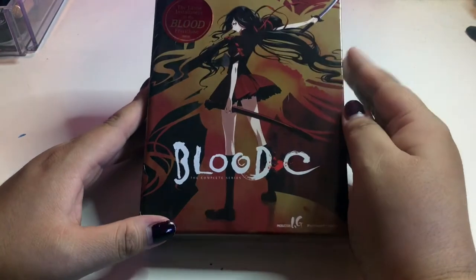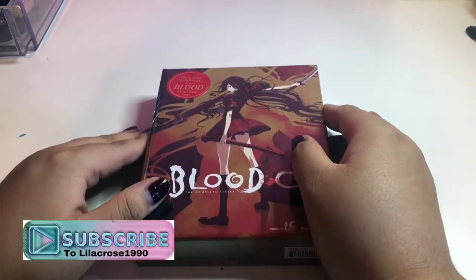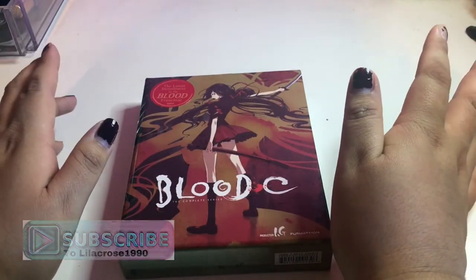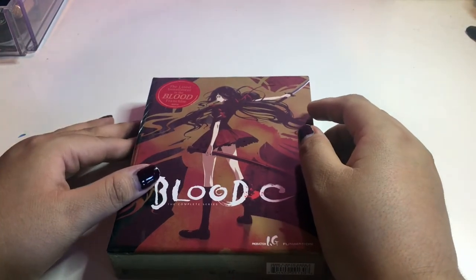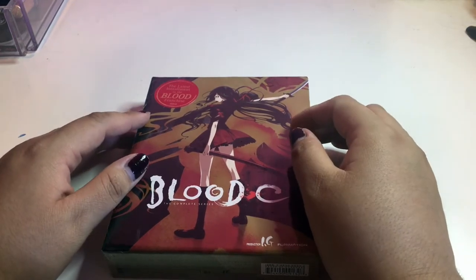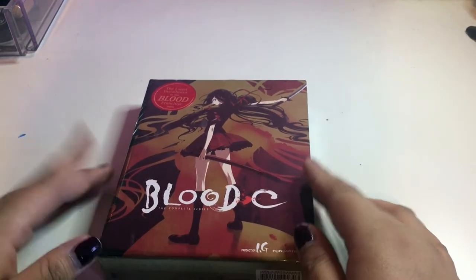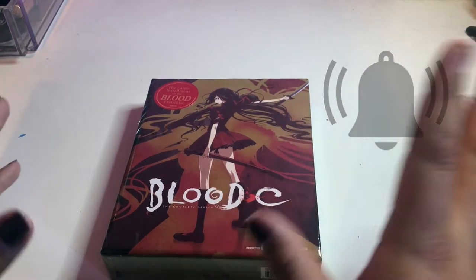Before we get into this unboxing and review, don't forget to subscribe to my channel. My name is Lilac Rose 1990. I do unboxings of anime stuff and limited edition doll reviews, which I will be picking up one soon because I heard everything is opening back up. Don't forget to hit that bell notification and let's roll the clip and get into this.